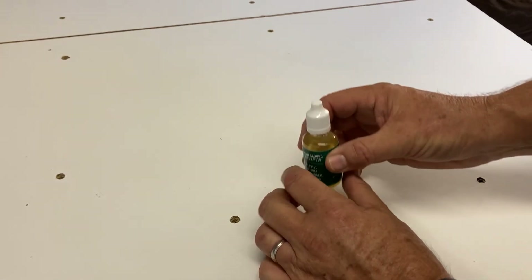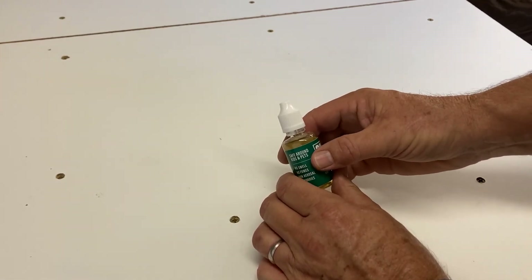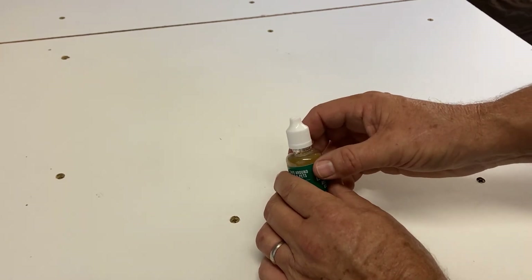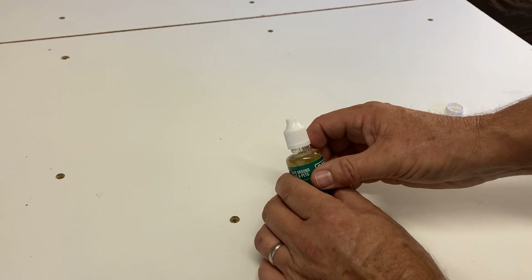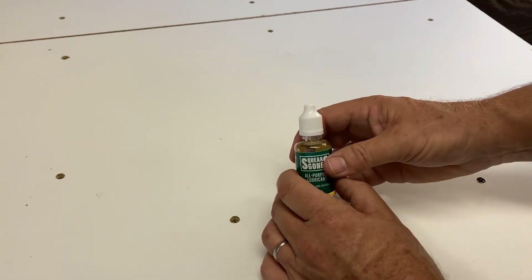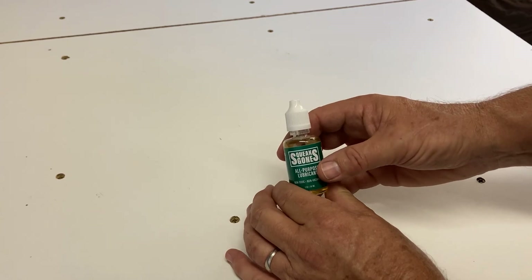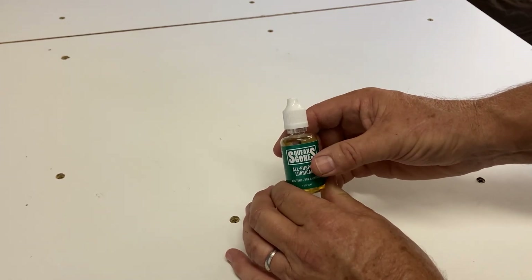Unfortunately, there's a possibility this will leak if it's laying on its side, because it really does find its way out of micro spaces. That should help you figure out how to get into the Planet Safe Squeaks Gone bottle. Thanks.